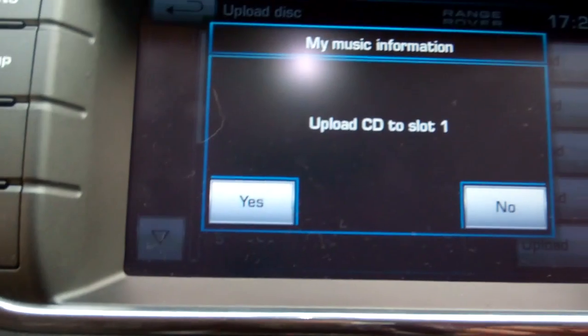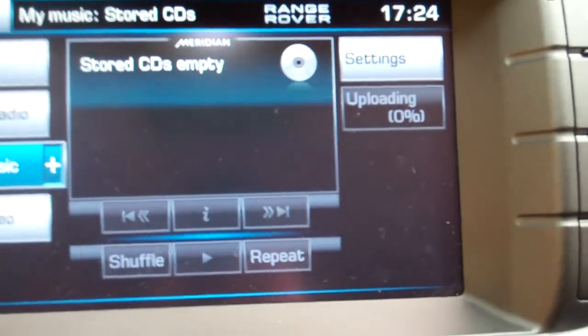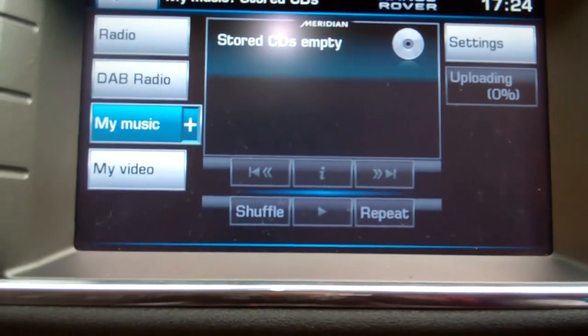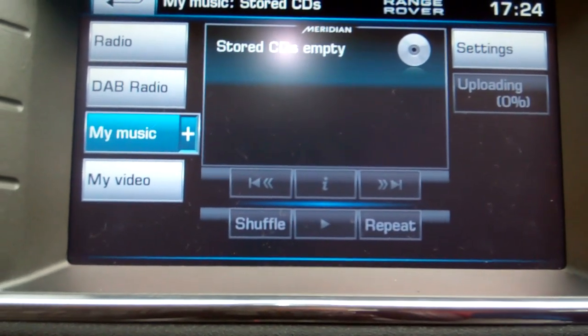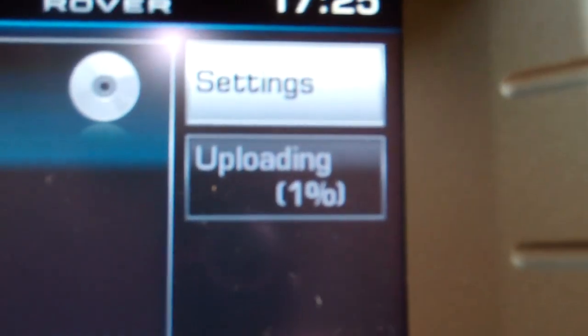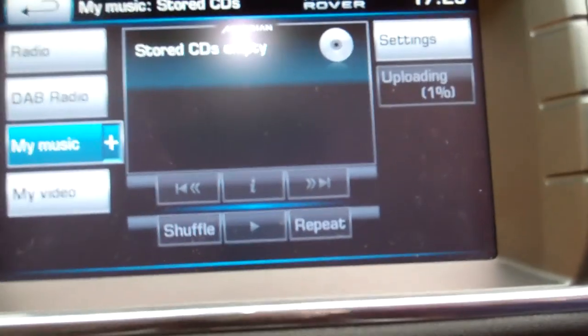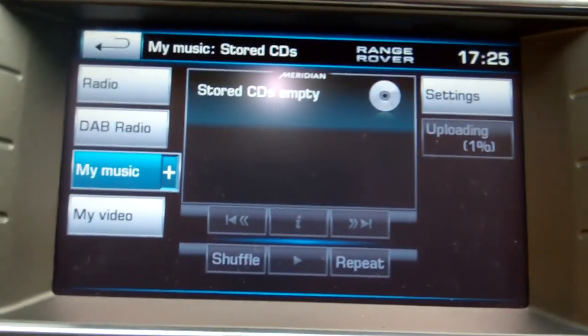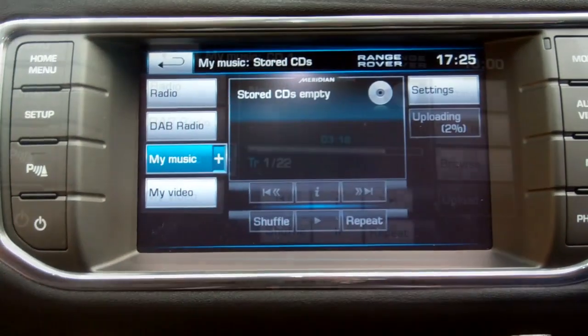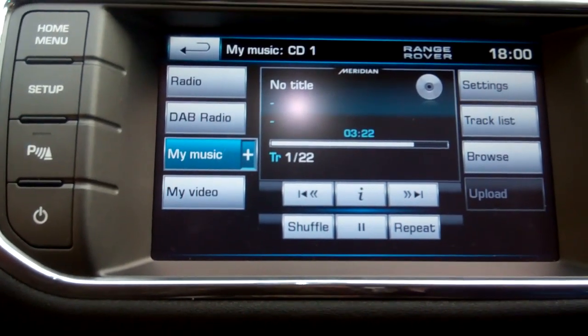Yes, we want it into slot one. Let's give it a go. Stored CDs empty and then it's got a little 'uploading' - well done George. It's got uploading at zero percent - we'll watch that go. We'll skip ahead in the video and come back when it's at 99 or so. Right, it's just finished and reverted to the home screen.